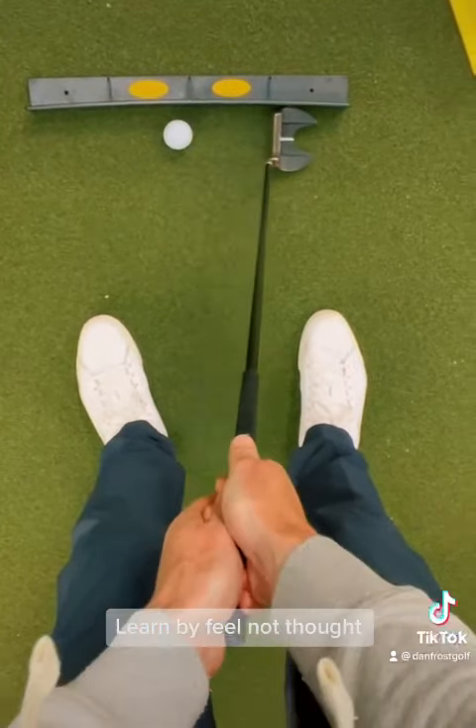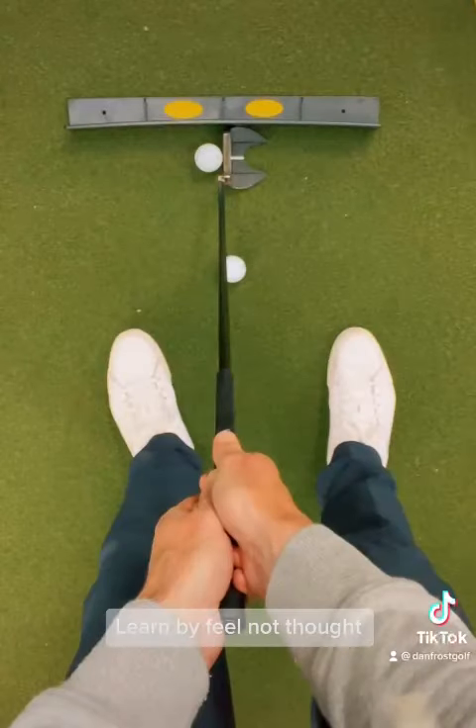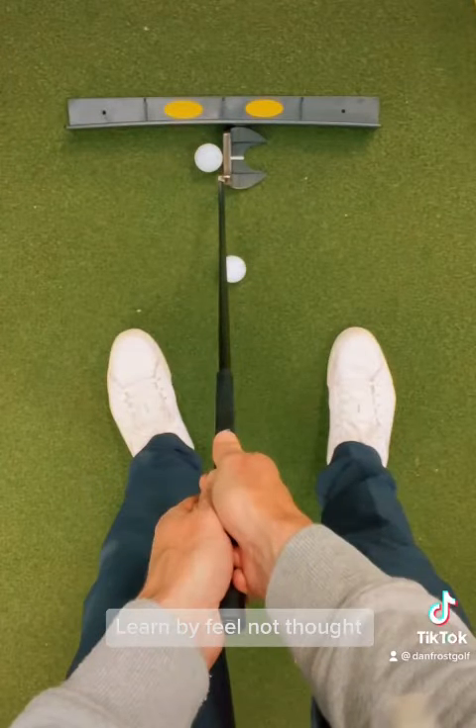So use a training aid like the putting arc — it will transform your learning process and allow you to replicate the stroke of the professional.